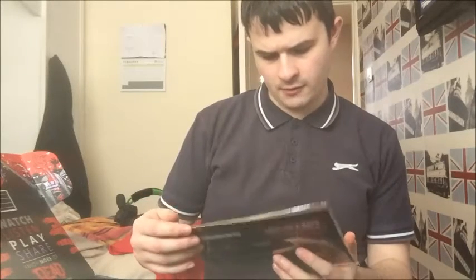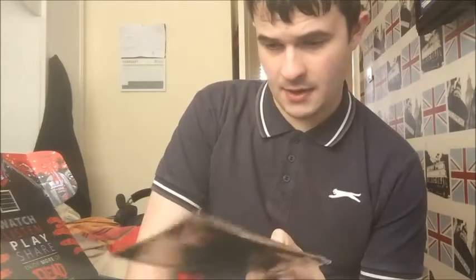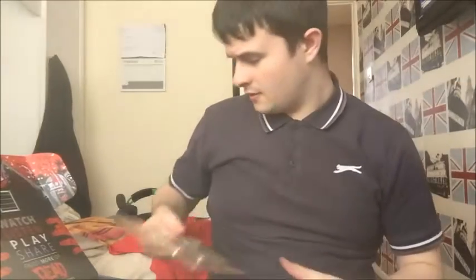Not too sure if I'm going to be using this, but it's soap on a rope in the form of Daryl's ear necklace from The Walking Dead. If you've ever watched that, you'll know what this is and how important it is to the show. I might just keep that — it could make for some good cosplay, or I've got a friend who might actually want it.